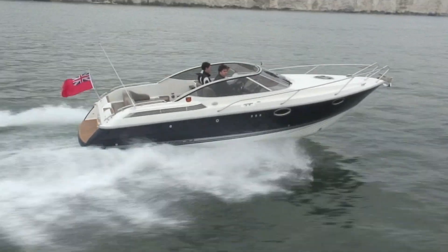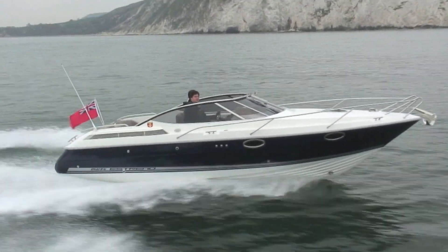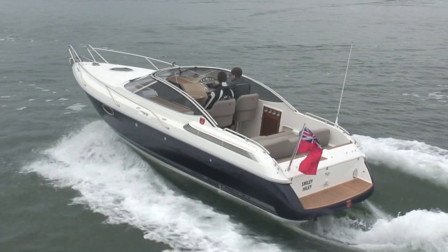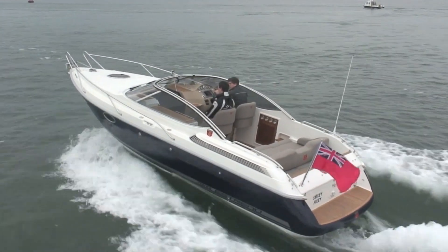Hi, I'm Jack Haynes from Motorboat and Yachting Magazine and this is the 270 Estremo from Marex. Marex is the same company that makes the fantastic 370 ACC, one of the best boats that we tested last year. This is obviously a little smaller but the engine is plenty big enough — it's a single 370 horsepower Volvo Penta D6 attached to a stern drive. This thing should be an absolute riot on the water, so let's get up to speed and see what it can do.